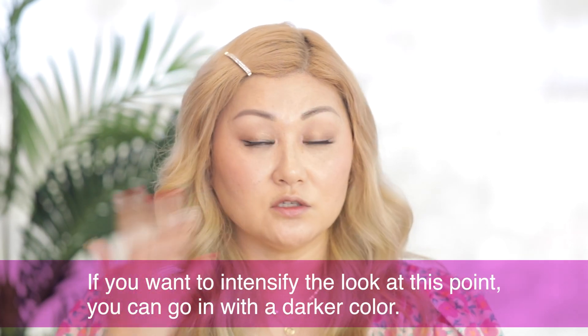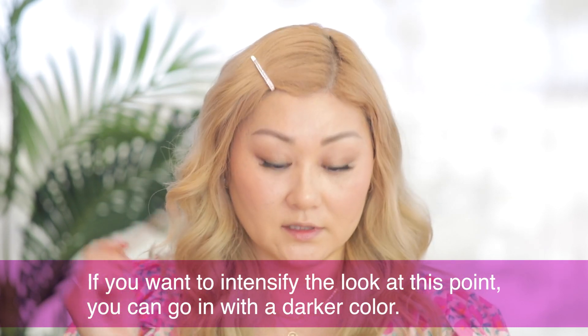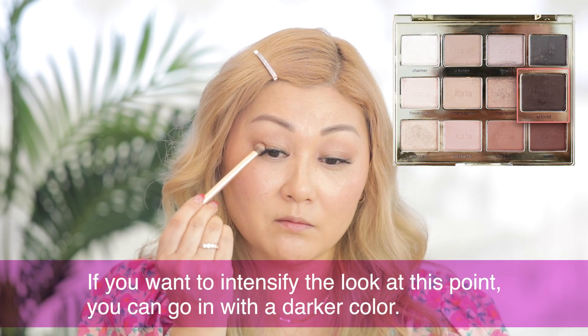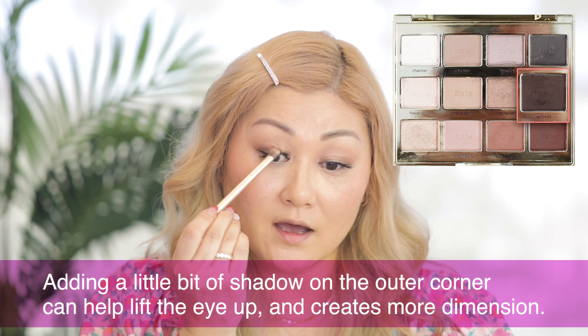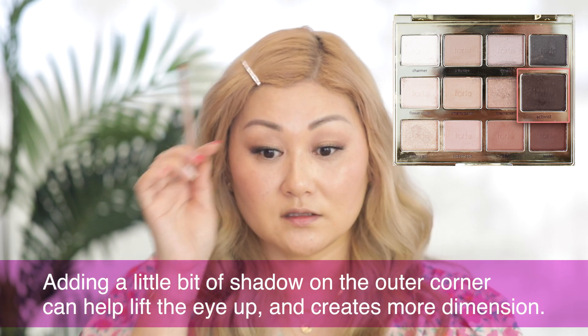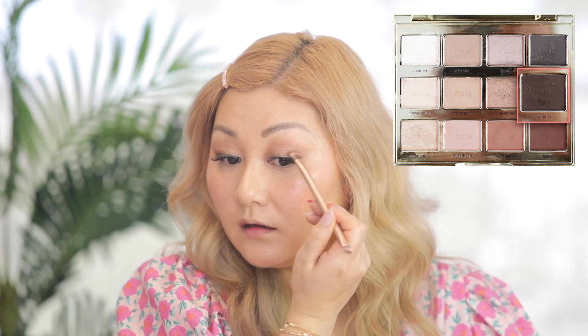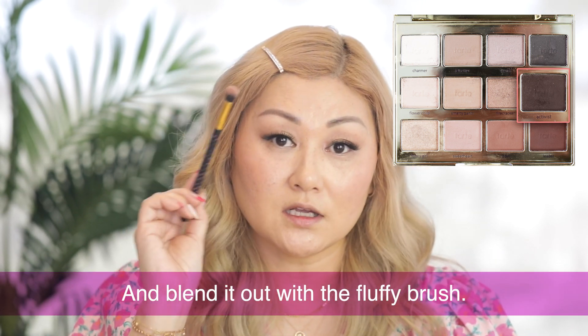At this point if you want to intensify the look, you can go in with a darker color. For my eye shape I do like to go in with a little bit of a darker color, so I'm going to the third darkest color in my palette and tap it right here on the outside. If you have more droopy eyes that tend to go downwards, adding a little bit of shadow just on the outer corner helps to lift the eye up and creates more dimension — instead of going downwards it kind of lifts the eye. Then take your fluffy brush and blend that out.